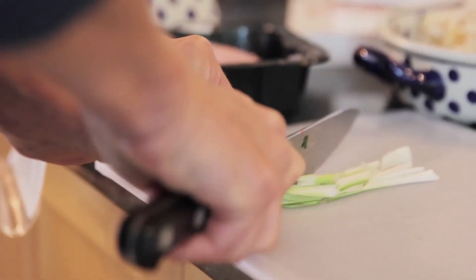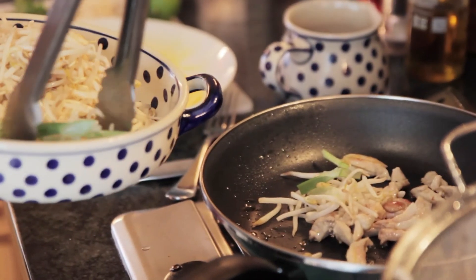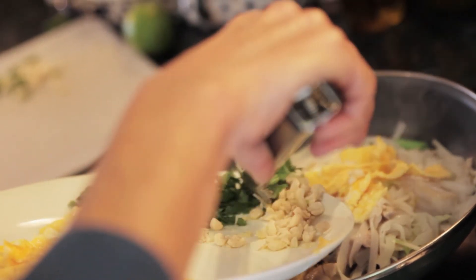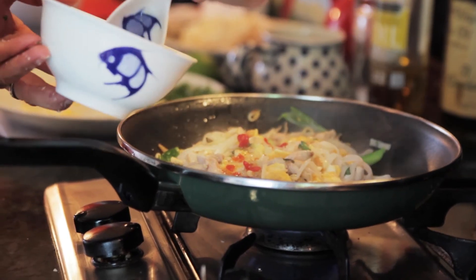Then literally it's a question of putting it all together — transfer the chicken back into the pan and add the noodles, the bean sprouts, the spring onions, the coriander, the chopped peanuts, and the egg strips. Toss that all together, stir fry it for a few minutes to ensure it's all warmed through, and then stir in the sauce.